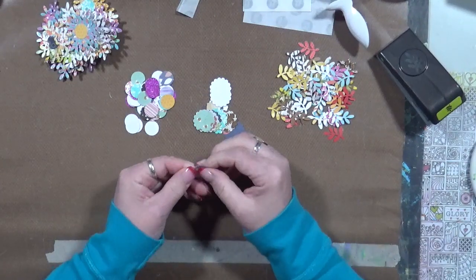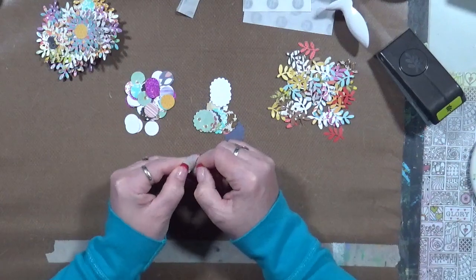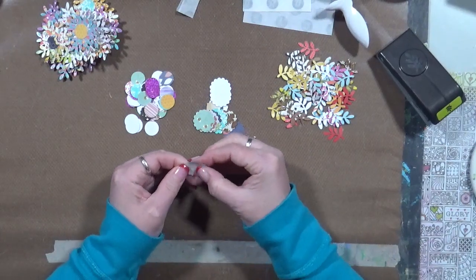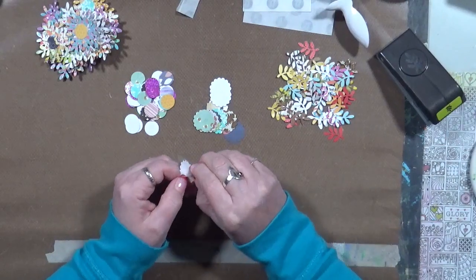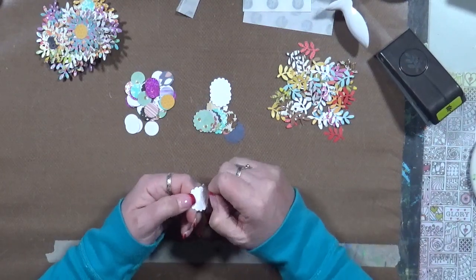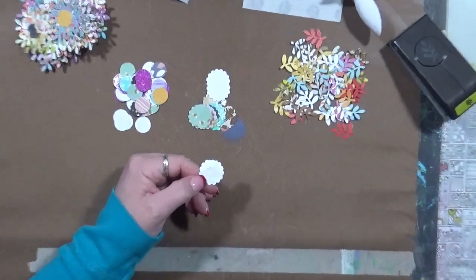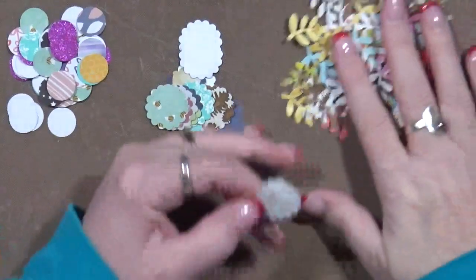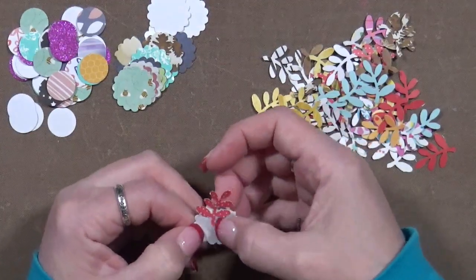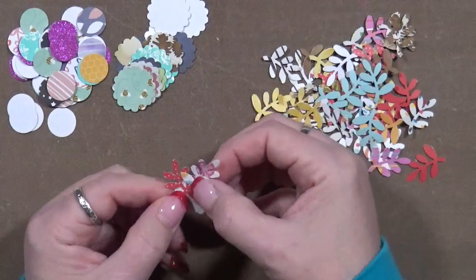These glue dots are old, so it takes me a minute to get them off the plastic. You can hear my little puppy walking around, getting up in her bed. Let me get these off without messing up the circle — it's harder to get them off the plastic because they're old. I'm going to pull this plastic backing off and it leaves the glue dot there. I just started taking the little tiny bottoms of the leaf branches and sticking them onto the glue dot — nothing crazy, nothing fancy. I just keep sticking them around on the glue dot.